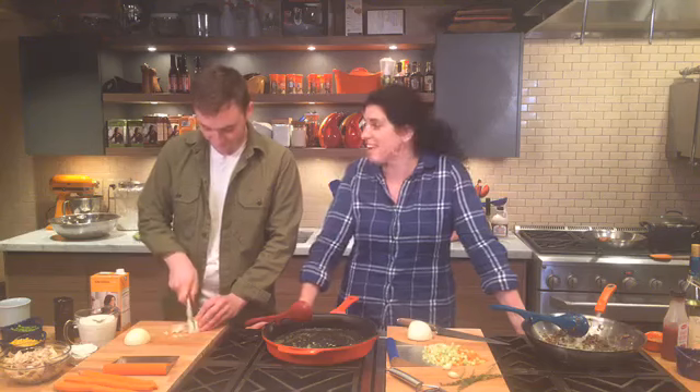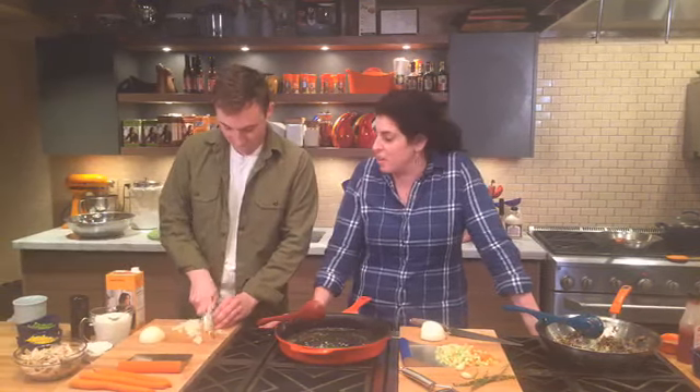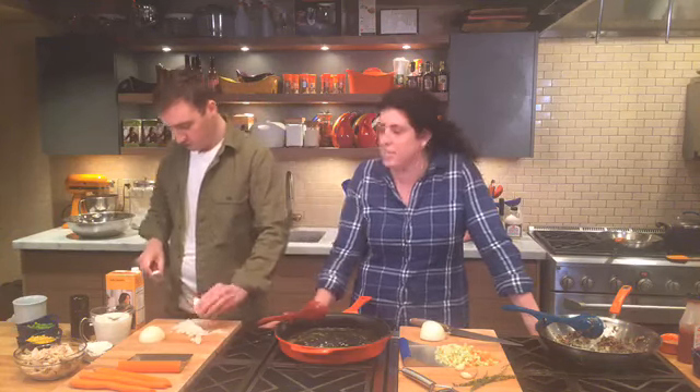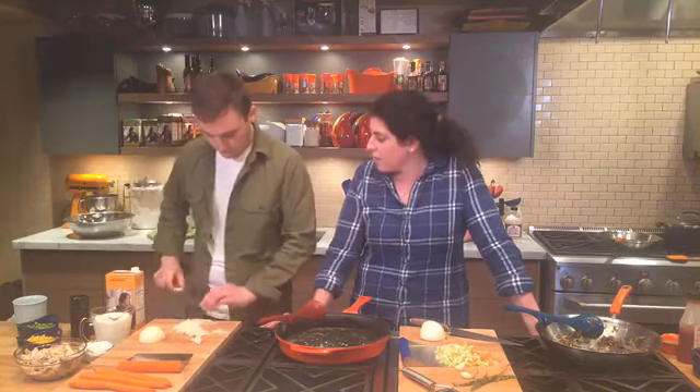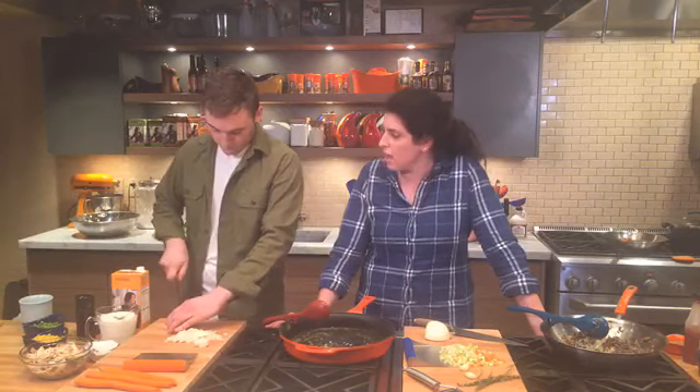Hey guys, welcome back! We are live on the Rachel Ray Show Facebook page. I'm Jeanette and this is my friend Grant. Today we are celebrating comfort foods — it's a nice beautiful fall day and we thought, why not show you some of our go-to favorite comfort food dishes? Comment and let us know some of your go-to comfort foods, and maybe you'll pick up a new one today.